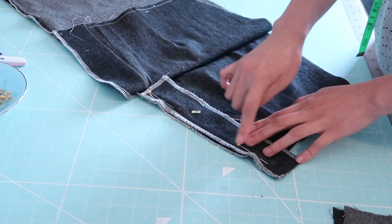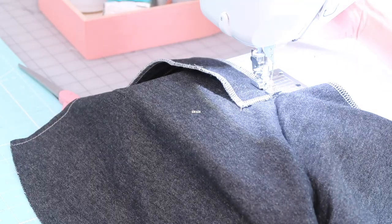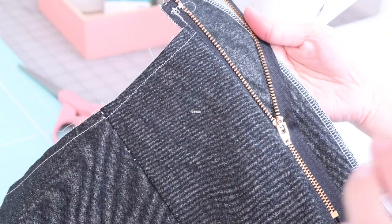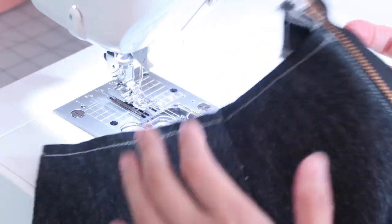If you would like to watch a detailed tutorial on how to sew a zipper fly, it is titled 'Ultimate Step-by-Step Guide on How to Successfully Sew a Front Zipper Fly.' Then I just edge stitch it along here and look — it is super beautiful already.